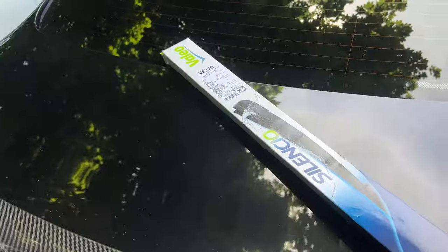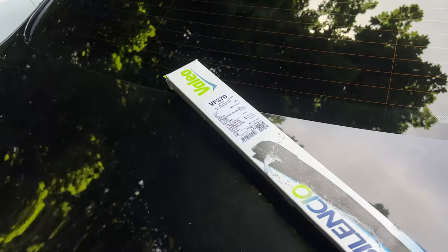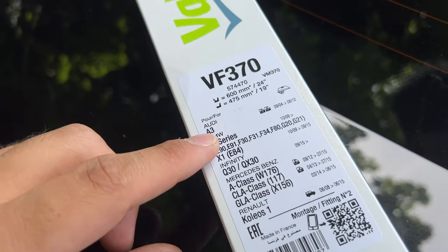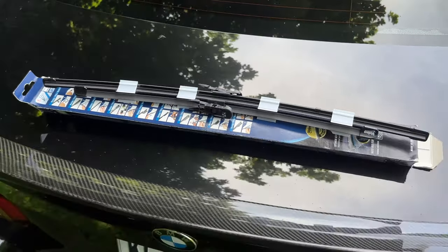Here are the new windshield wipers — I got these from FCP Euro because they have a lifetime warranty, but feel free to get yours from wherever you want. Just make sure you get the right ones. Inside the box you're going to get two windshield wipers: the shorter one is for the passenger side and the longer one is for the driver's side.